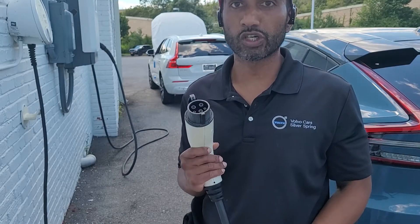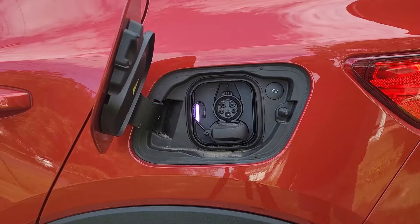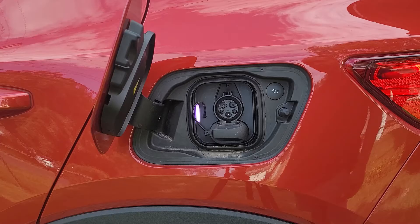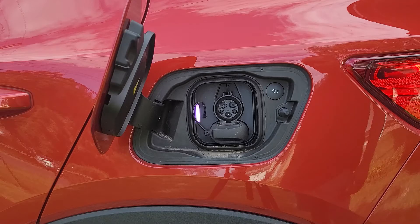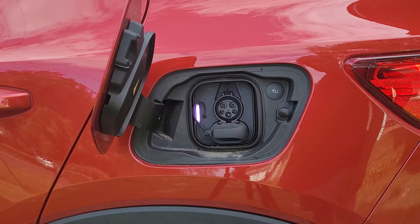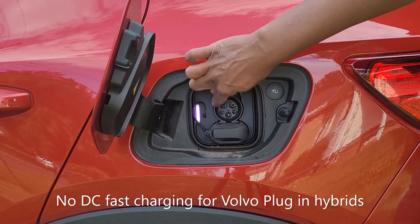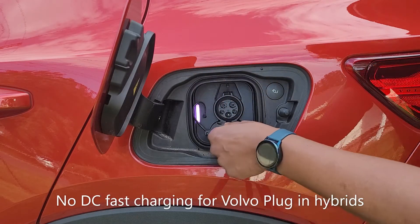You'll find this in most charging stations out there. This is a close-up of the charging port in both the Volvo C40 as well as the XC40 Recharge. This only applies to full electric vehicles — if you are in a plug-in hybrid, you will only have the CCS plug section, which is your level 2 charging.